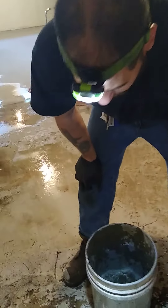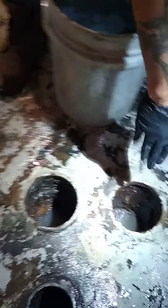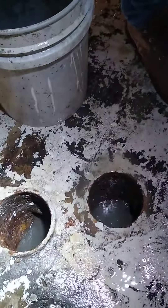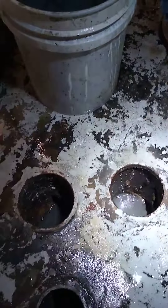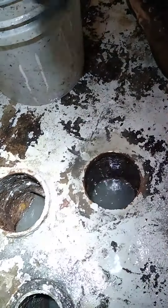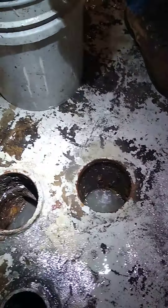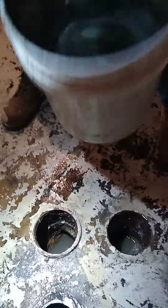We got all four caps off. What I see here is that the main sanitary pipe is actually leaking down into what should be the storm side. I snaked both lines so the whole system is completely open, and I'm going to test that and show it to you right now with five gallons of water.